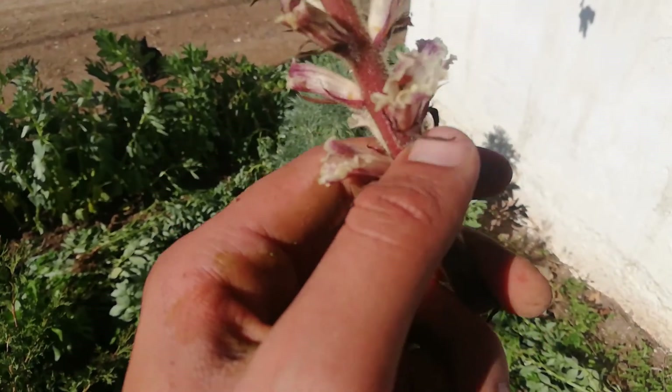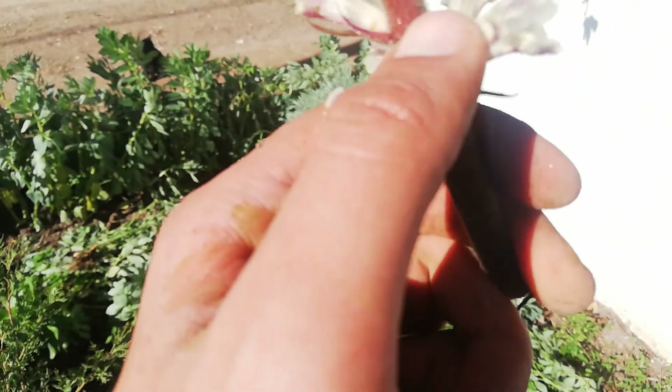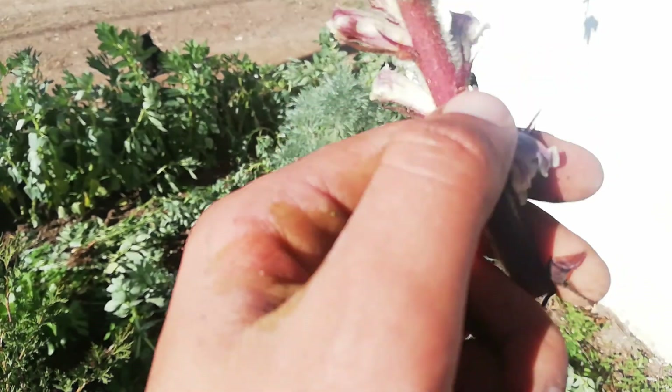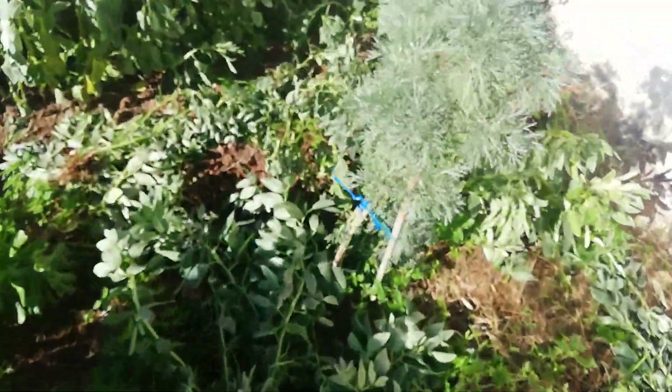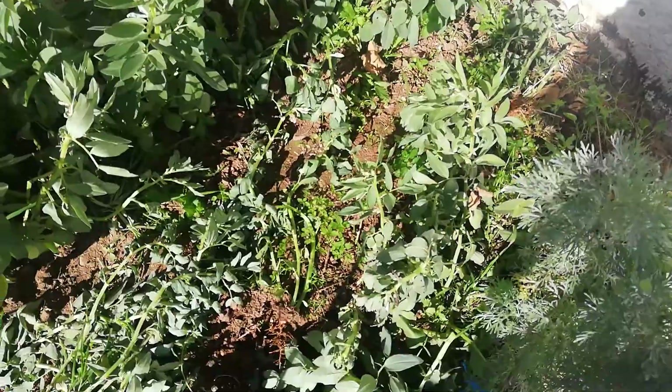The seeds may already be spread, so just throw it away like this. Let's continue killing the Orobanche — bye!